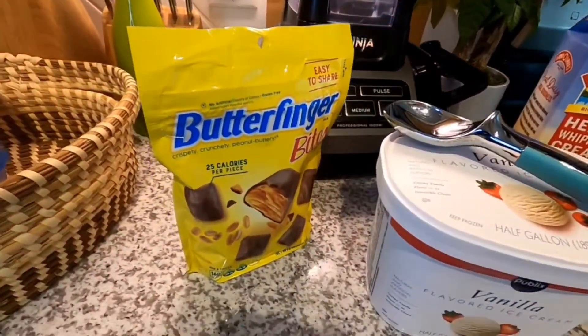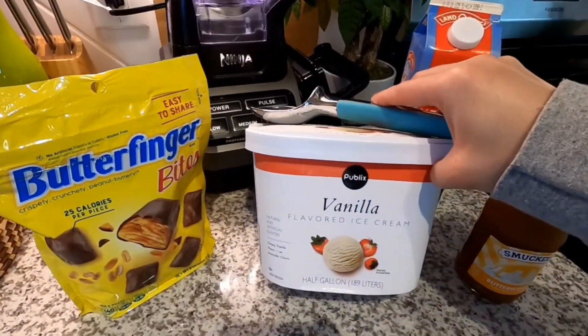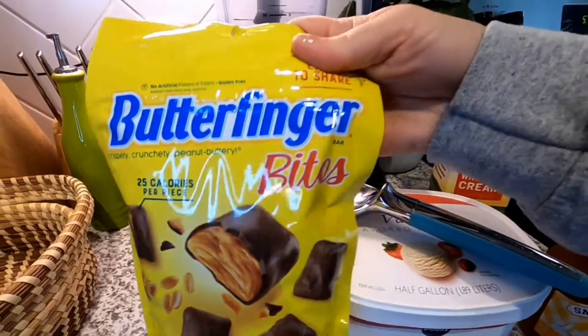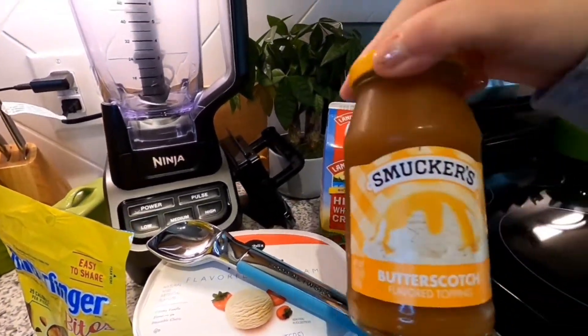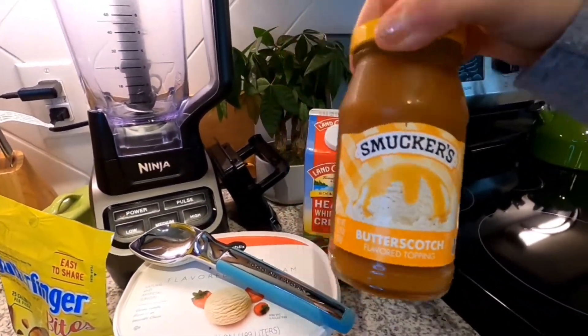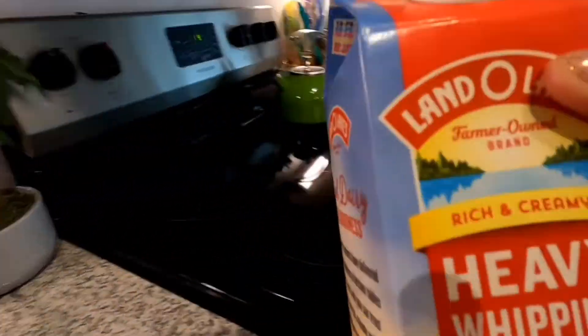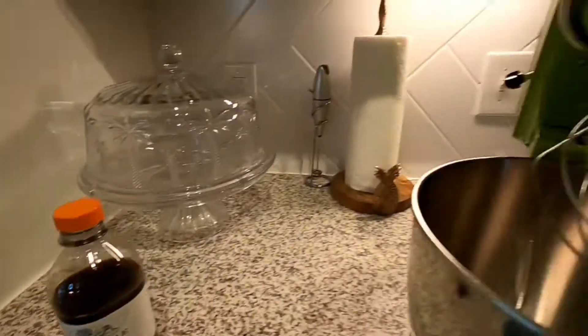First off, we went to Publix. We grabbed some vanilla ice cream, some butterfinger bites — this little bag of butterfinger bites — some butterscotch topping, some heavy whipping cream, and some vanilla extract.